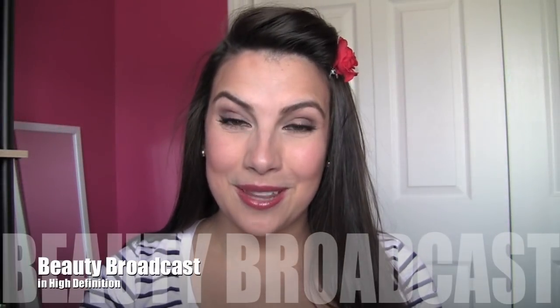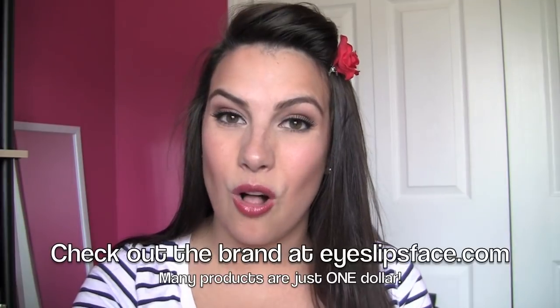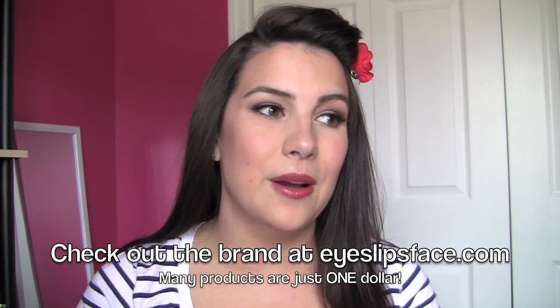Hi everybody, excited to bring you another one-brand tutorial where I only use one brand for everything in the look — face, eyes, lips — it's all going to be the same. This brand is e.l.f. — Eyes, Lips, Face — and I'm going to be using all e.l.f. stuff the entire video. You're going to see exactly how these products perform without anything else thrown in — no random MAC foundation or Lancôme mascara. There is nothing but e.l.f. in this tutorial. I'll have a little review at the end talking about the products I liked and didn't like.